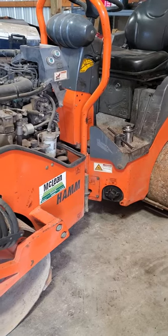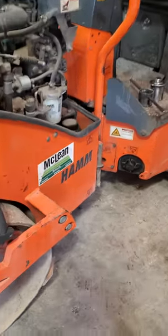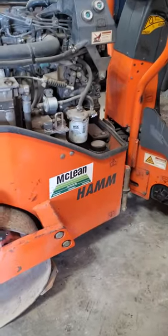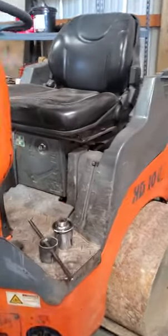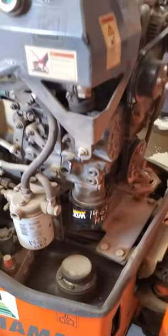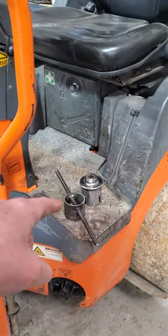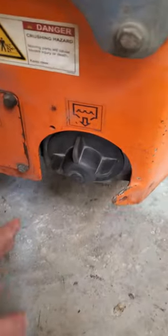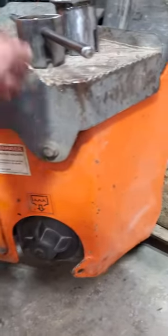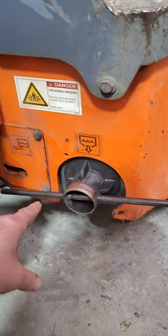Welcome back to the channel. I want to do a quick little review on this HD10C roller by Hamm. This is a German engineered machine and normally I don't have that many issues, but I meticulously maintain it by the book. I have a video where I made these tools to remove this water cap, because they use plastic and you usually end up breaking the tabs or cross threading it, so I built these tools to be able to remove it.